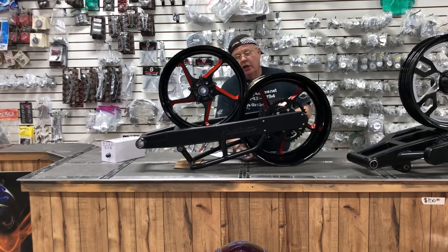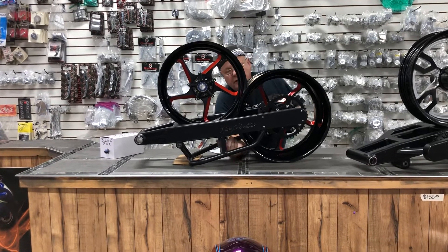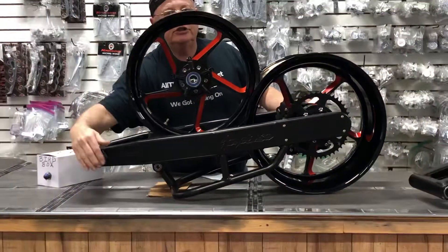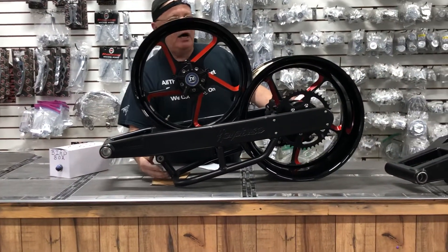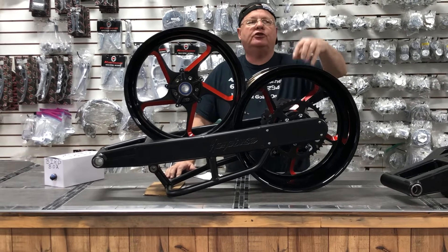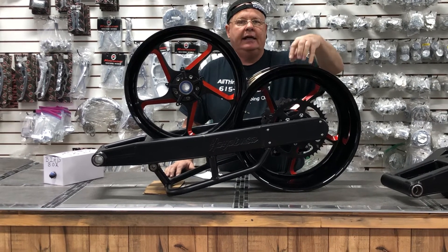Again, it's the loop under brace. It has the Hayabusa engraving. It has the bearings installed, top and bottom. 240 kit with the new Jedi wheels, color-coded to match the new 2018 Hayabusa.